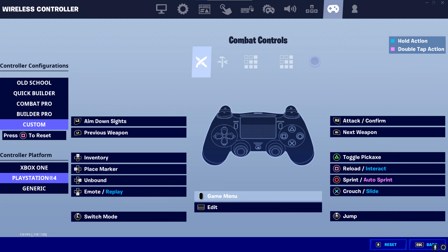For pickaxe, I recommend triangle, like every other controller player out there. Our jump should be on right stick, because if it is on X or another bind, you'll have to move your thumb away from your joystick, which is very unoptimal.